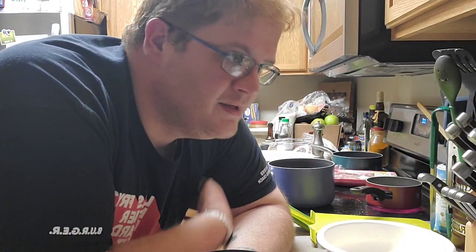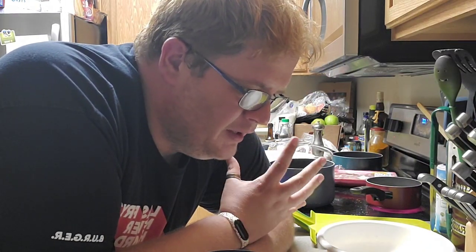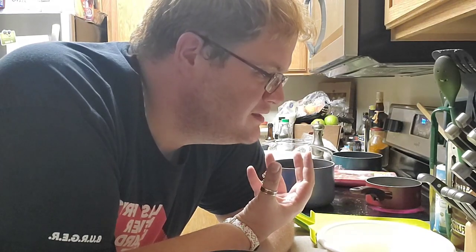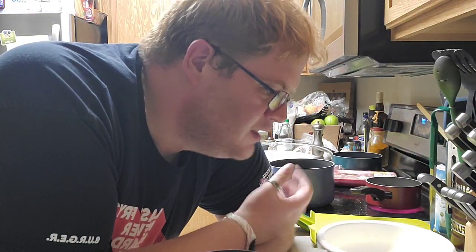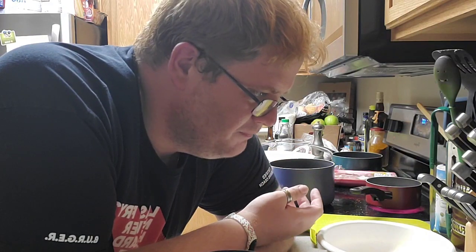Tonight I want to do something called tonkatsu pork. It's a Japanese dish. It is insanely simple — so simple, I don't understand why it's not on every corner in this country. Because it's amazing, it's so delicious, so easy, and honestly pretty cheap to make. I could charge like twelve bucks for this easy.